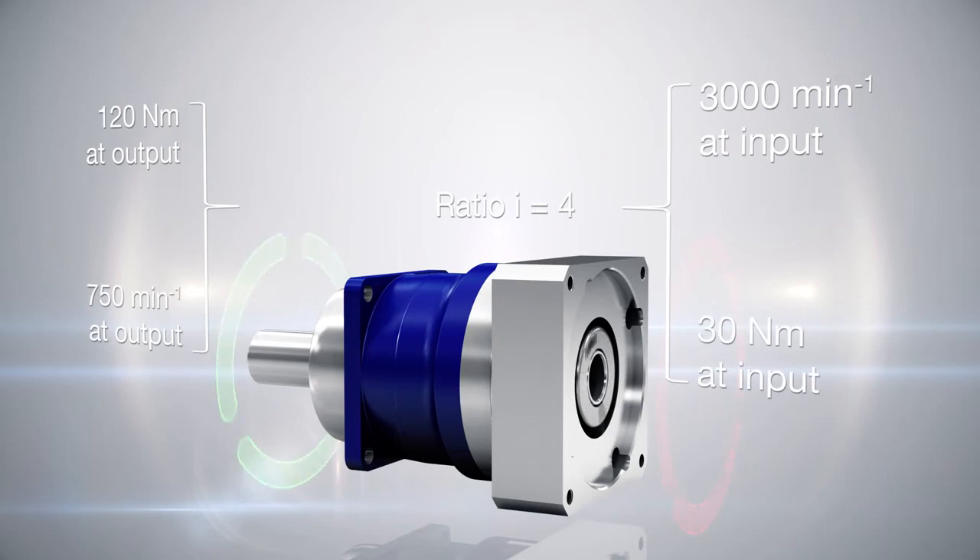This, of course, is subject to ideal conditions. In reality, the efficiency of the planetary gearhead must also be taken into consideration.